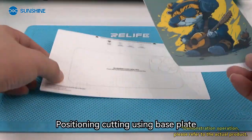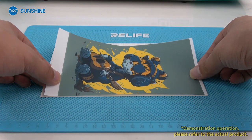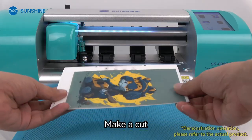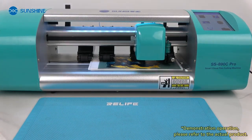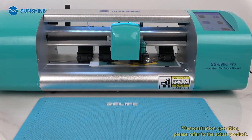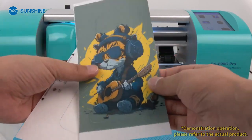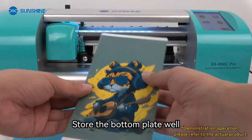Position and cut using the base plate. Align the image to the edge of the base plate. Use a scraper to stick the image to the base, then make a cut. After cutting, take out the printed picture. The bottom plate is reusable — store it well.